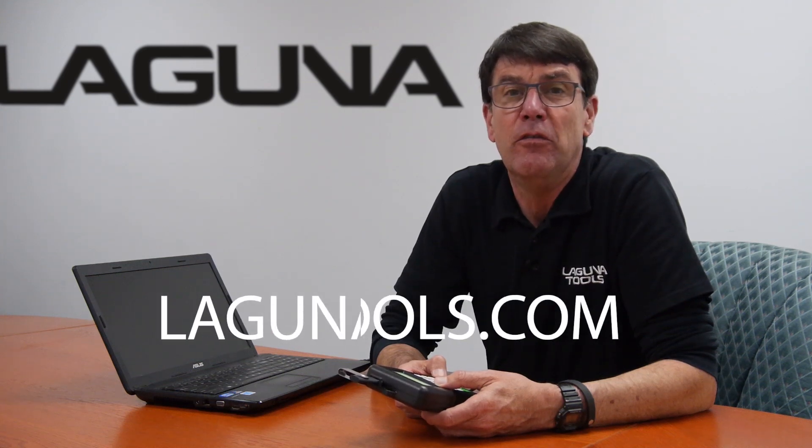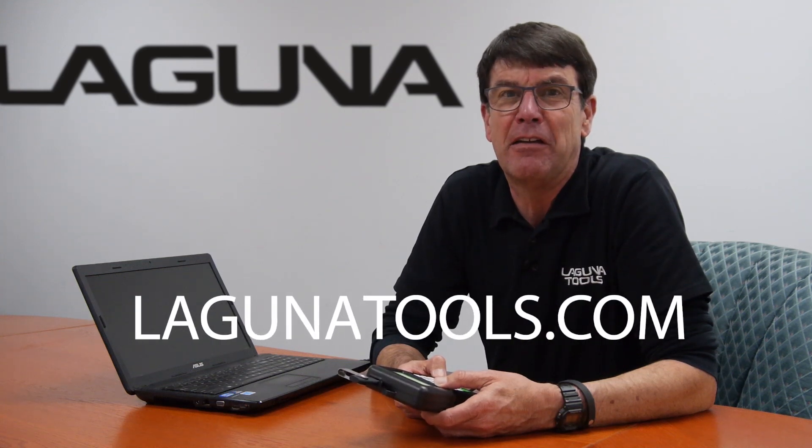And that concludes our tech tips for today. For more tech tips and tutorials, visit our website LagunaTools.com. Thank you.